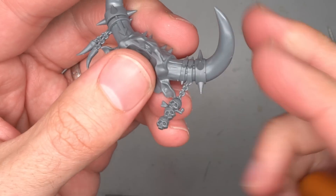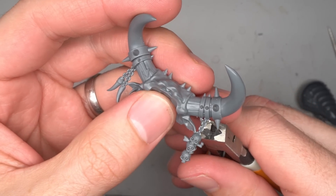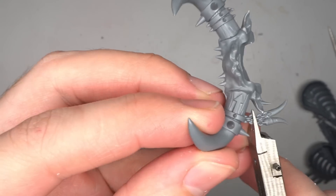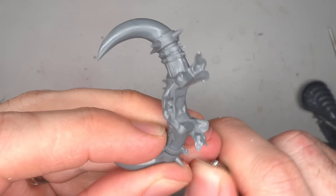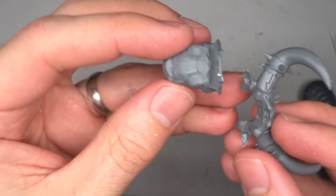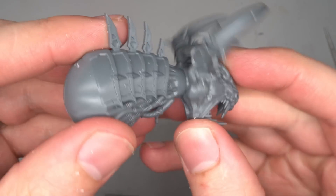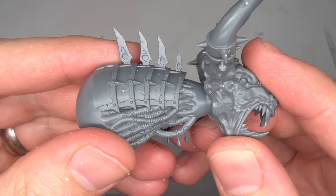Instead of either of the kit's head options, I opted for a bull head from the Gorgon kit. This did need a slight change before it could be attached to the torso. The first of these was the removal of the dangling details from the section of horns, which would get in the way later, so they were clipped and shaved away. The Gorgon's head was then assembled. While the head was different, I would still use the original Forge Fiend neck, though it was a little too long for the bull motif I was going for.